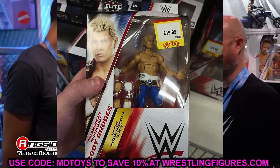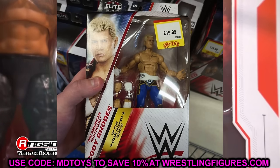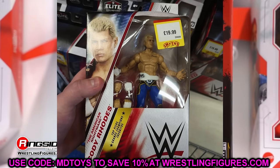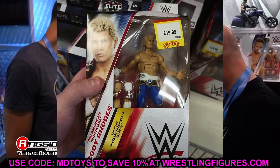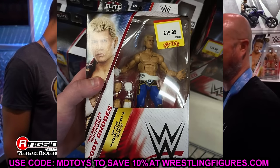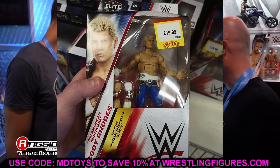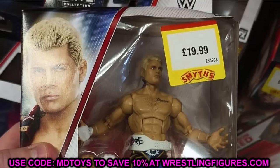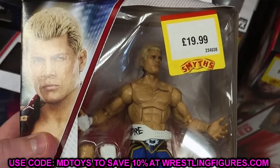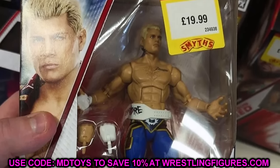I don't know why they'd release the exact same figure. Mattel is on a stretch of releasing the same figures over and over. They could have easily done a repaint or a different attire. We are getting Elite 101 Cody again in the Top Picks wave — not the most exciting. There are so many gears Cody's worn. It'll probably sell anyway, but I would have liked to have seen a new gear here — that would have thrown it over the top.